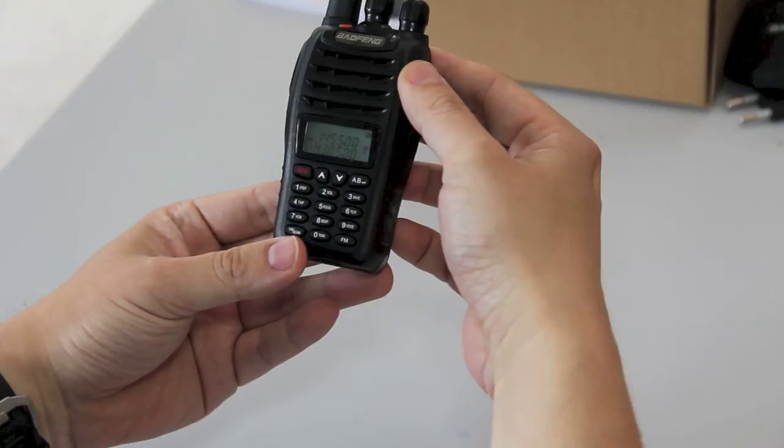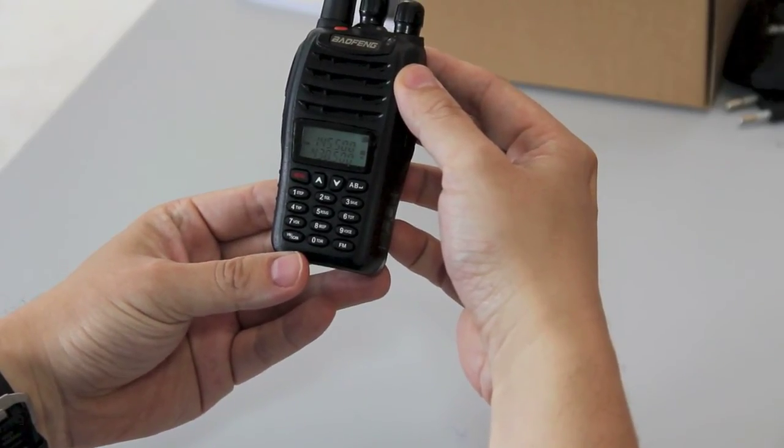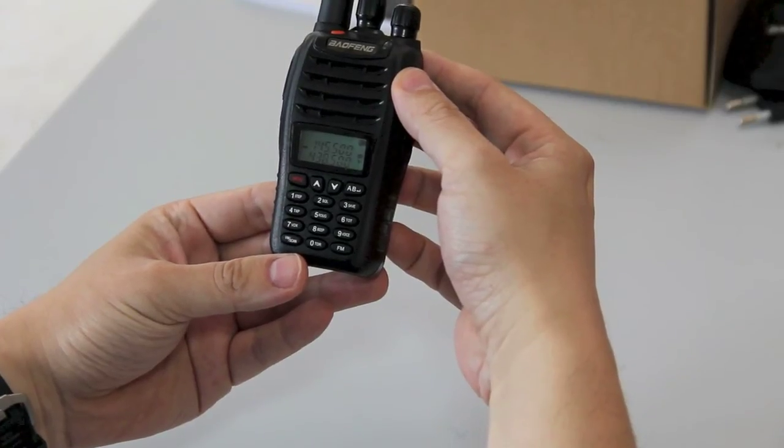And this is the end of the unboxing of the Baofeng UVB5 handheld dual band radio from handiradio.co.uk.